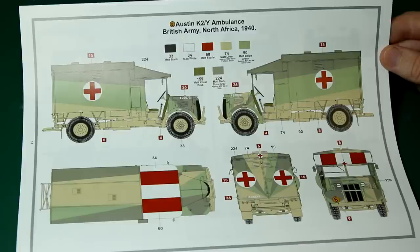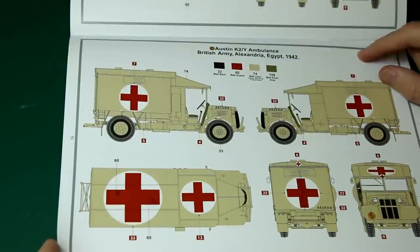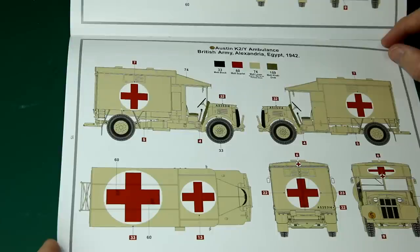We've got those quite distinctive red and white stripes on the cab roof for this version. Then we've got the British Army in Alexandria, Egypt 1942, solid Portland stone. This is basically — without calling it that for licensing reasons — the Ice Cold in Alex version. I do quite like this version, but painting a plain single-coloured vehicle is quite difficult in terms of the weathering. That's just my lack of modelling skills.